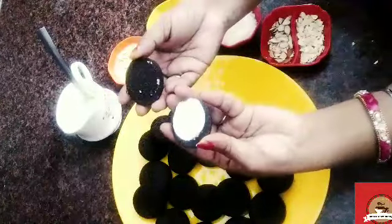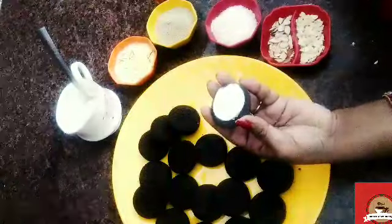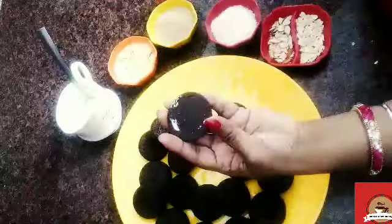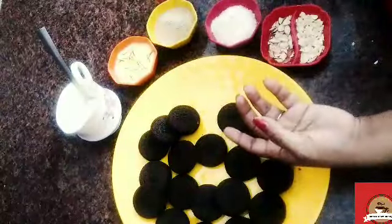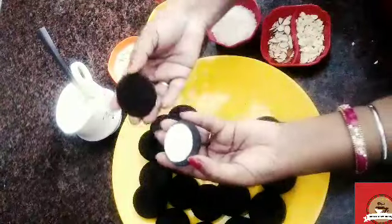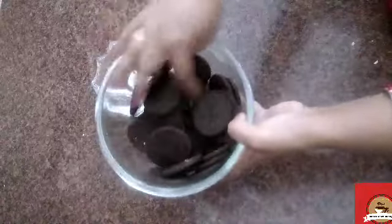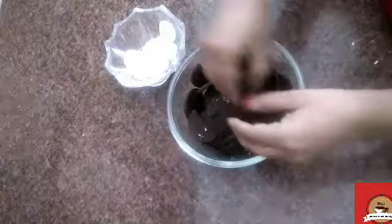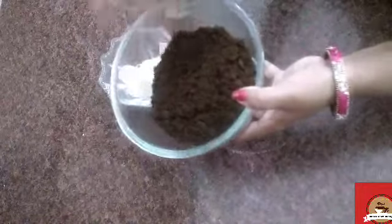First of all, we will open the biscuits like this. We will put the chocolate biscuit part in one bowl and the cream in another bowl. I will open all the biscuits and separate the cream from the chocolate. Now we will crush the chocolate biscuit with our hands so that it becomes powder. This is our cream, kept completely separate.